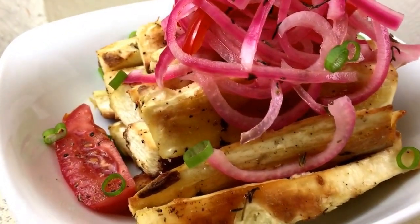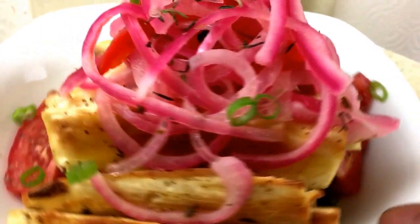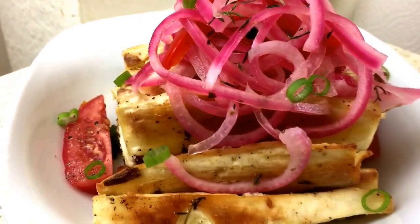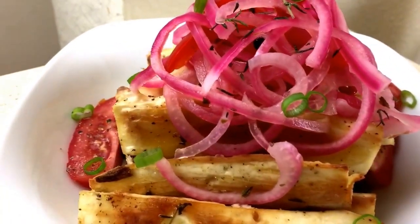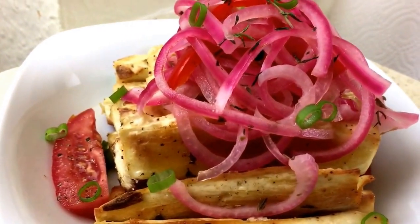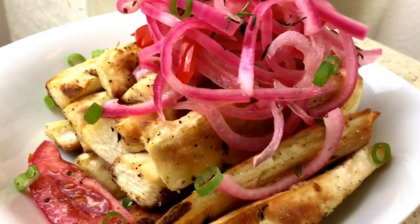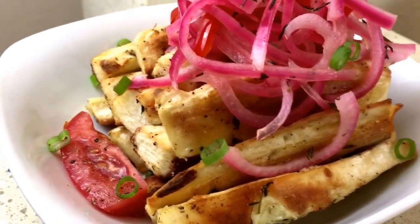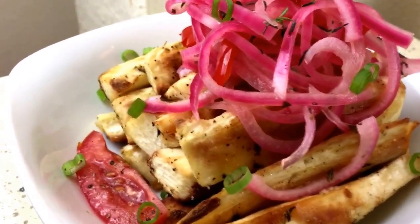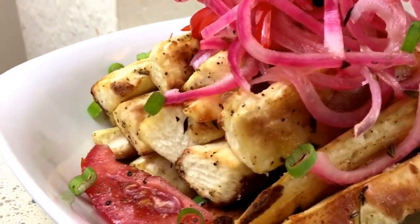This is what the roasted yucca looks like. I put it in my plate and added some tomatoes around the sides because that's how I like to eat it. It's a perfect side dish for chicken and fish and whatever you want to eat it with. I put some scallions on top along with the pickled onions and peppers — as you can see, they're bright in color and nice and fresh. It's super delicious. I hope you guys give it a try, and if you do, please be sure to tag me and let me know what you think. I'll see you guys next time. Bye!